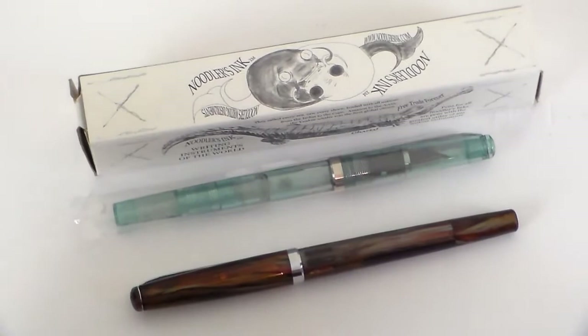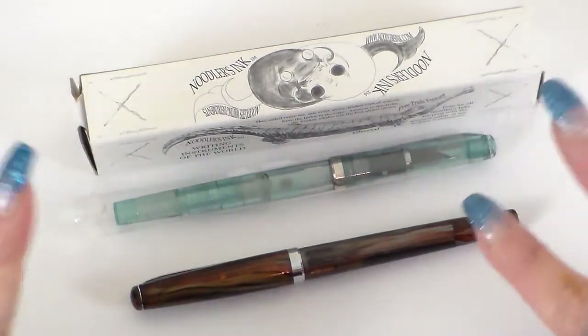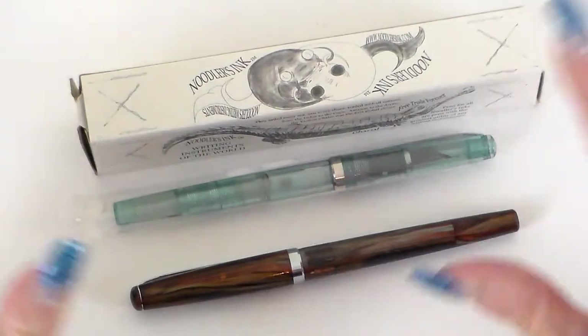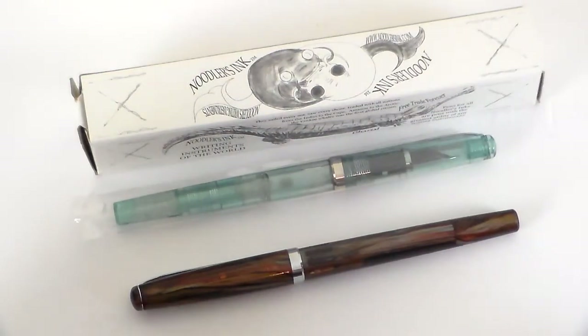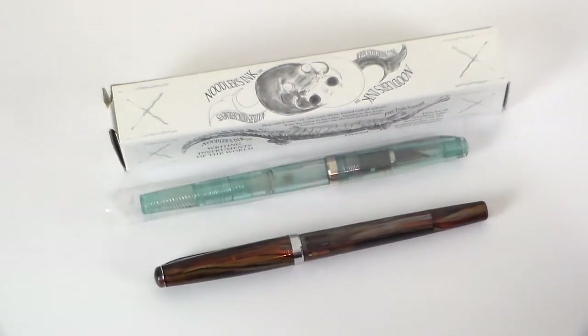I'm going to look quickly at this Nib Creeper. I've got two different versions here. I'm going to do this fairly quickly because there are three videos in this series and I just want to give you an overview of how these look, so you'll need to play with them yourself to get a true feeling. Any questions, please feel free to ask and I'll do my utmost to answer them, or point you in the right direction — there are people far more expert than me at this.